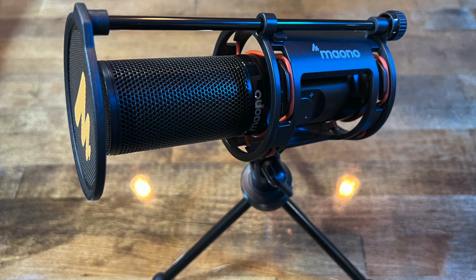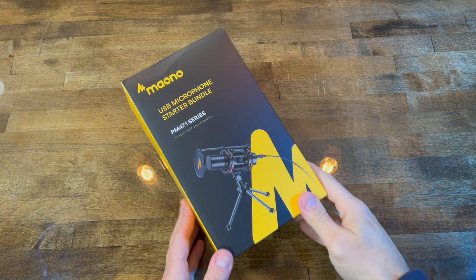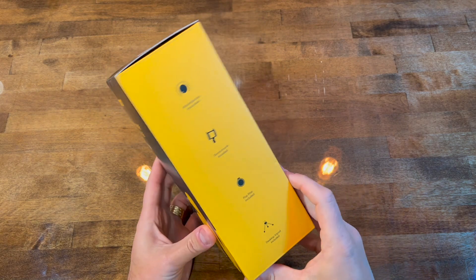Hello YouTube! I will be unboxing and doing a quick first impressions on this Maono USB microphone.